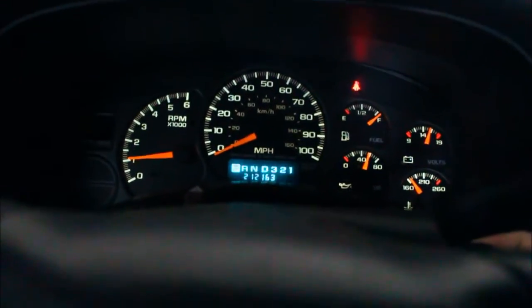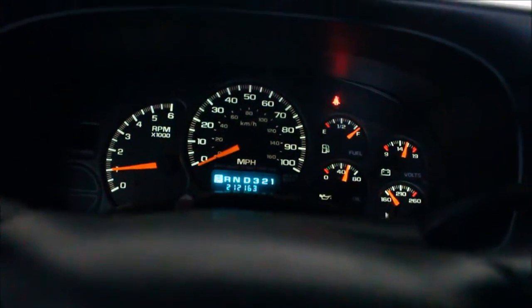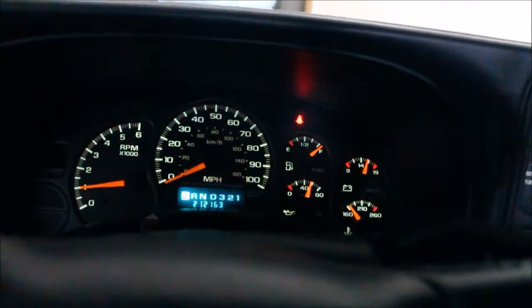Yeah, it is 40 degrees out — it feels good. That snow should be gone and they said it's supposed to be 40 degrees all weekend. Let's see — two hundred twelve thousand one sixty-three miles. I haven't driven very much.